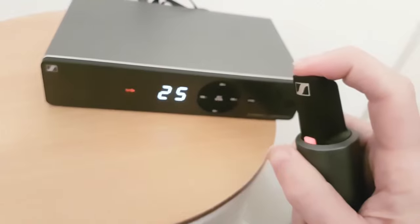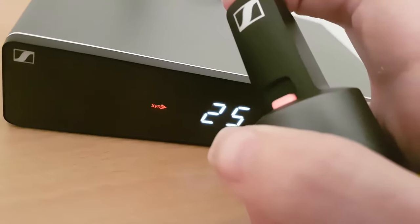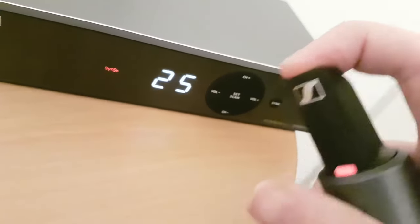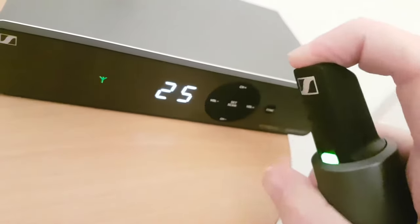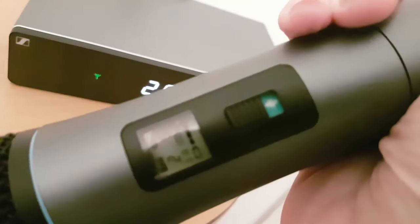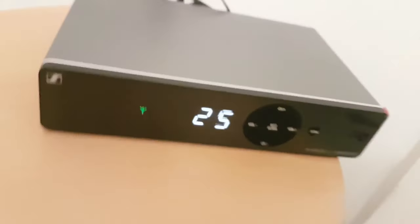Press and hold that until both LEDs are flashing, and at the same time as holding this button you need to press the sync button on the receiver. If you look at the mic now, that's at 25, and that's at 25 — they're synchronized.